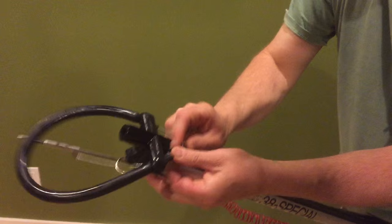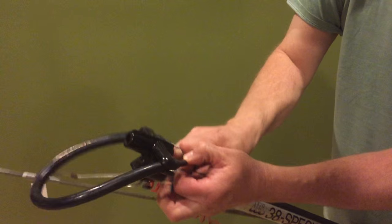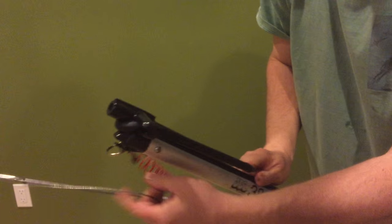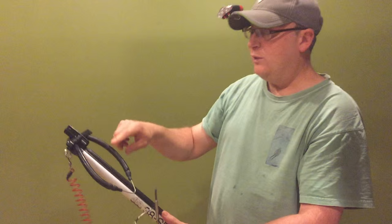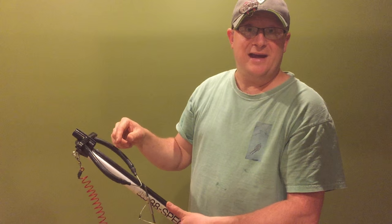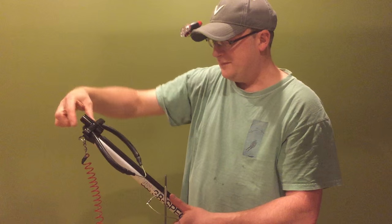All I did was bring it from the top, put the metal here, and then just pull it through like this. And there are backup bands, so I would take one with you in your tackle because if you break a band while you're spear gunning, you can just put a new band on in seconds. Do it with the metal coming down this way.